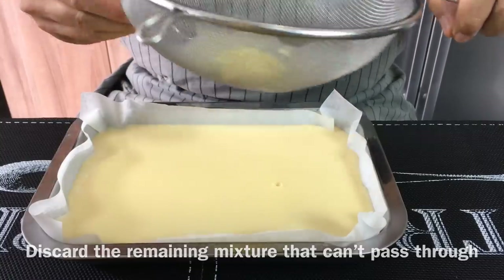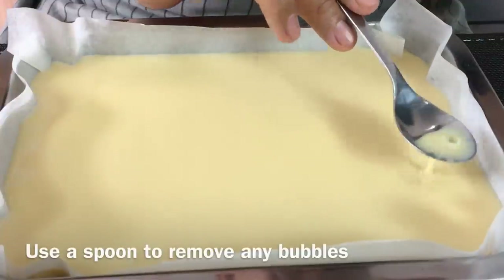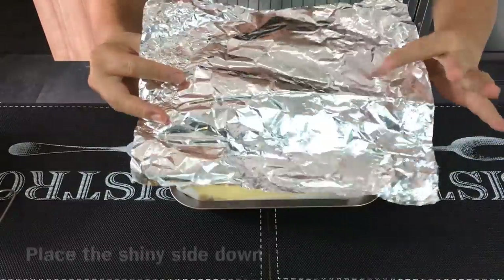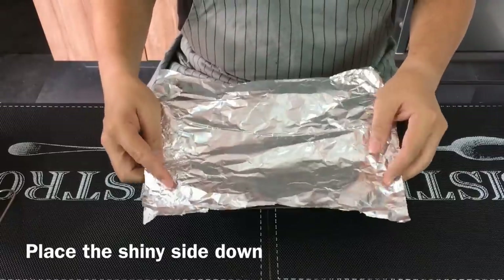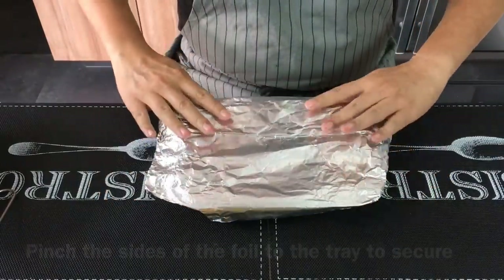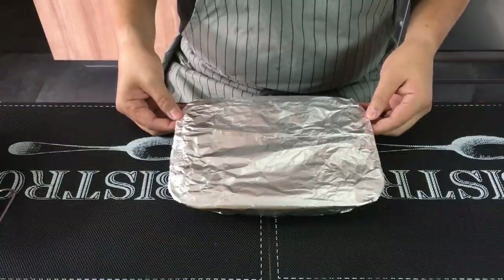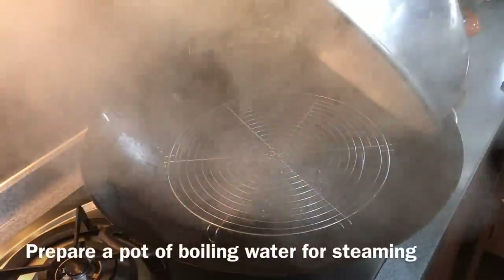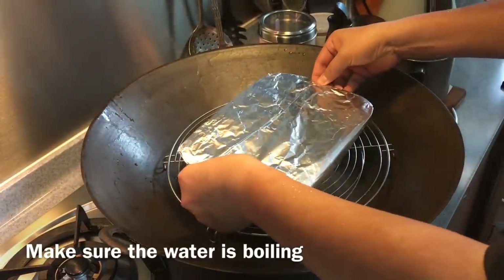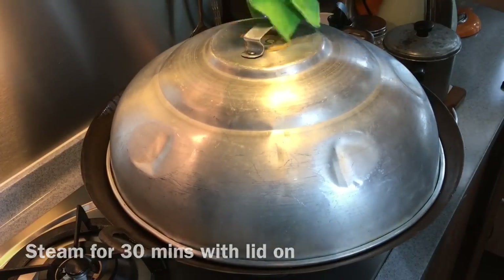We'll just leave it and put this aside. If there's any bubbles, just remove them. Using a piece of aluminum foil, we'll make a cover for the egg mixture. Make sure that the shiny part is facing down. Place it down and wrap it up. Once this is done, we'll steam this for 30 minutes or until firm. In a pot or wok of boiling water, we will steam the egg mixture for 30 minutes.